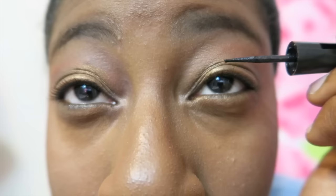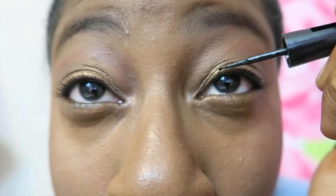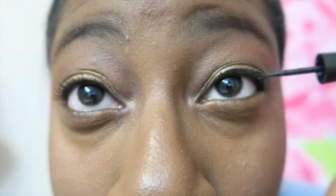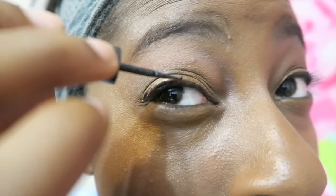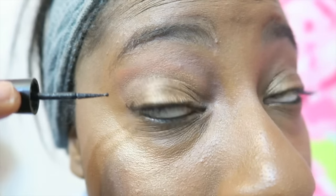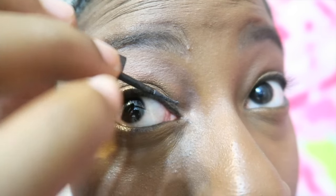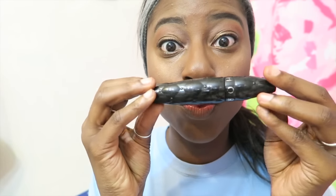I'm taking my Master Duo by Eye Studio and applying that liquid liner onto my eyes. Then I'm finishing with my Sephora mascara, and that is my finished look — thank you guys for watching and I will see you in my next video. Bye!